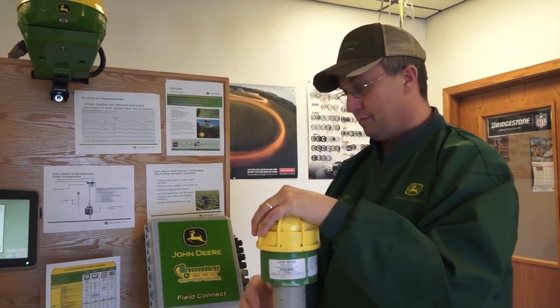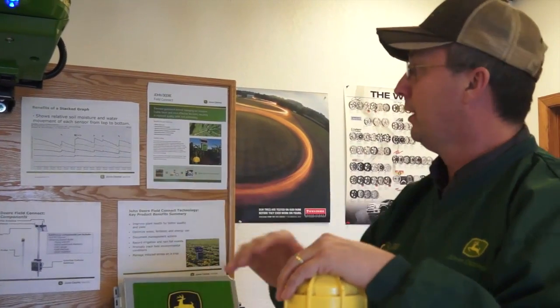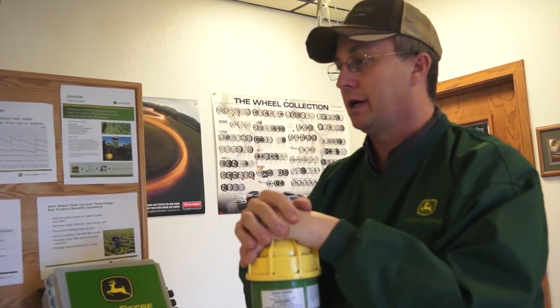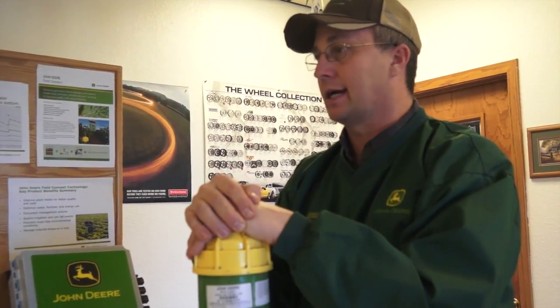You can measure the information back on a graph on the website, similar to the graph that's up here on the wall, and determine what the soil moisture is at each level in the growing stage. You can see what the root development is, schedule an irrigation event, and maybe understand the need for timing of your fertilizer or even an insecticide application.